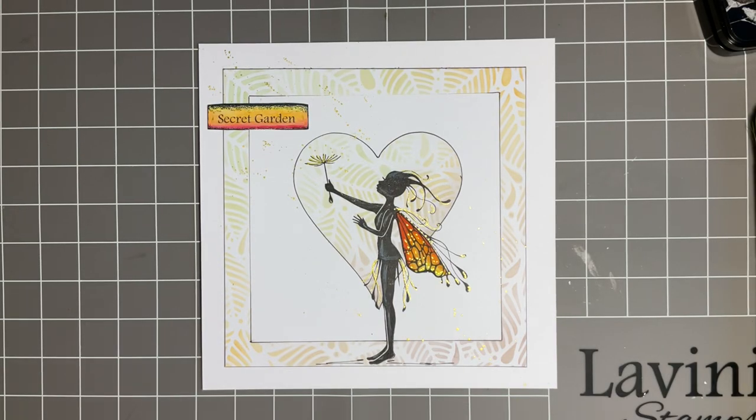Hi everybody, Jo here again and welcome to another Tuesday Crafty Catch-Up. I hope you're feeling well and I hope life's treating you well. If not, we're all going to give you a big hug. Come on in, pull up a chair and let's put the world to rights. Let's have a little chat and see if we can make each other feel better.